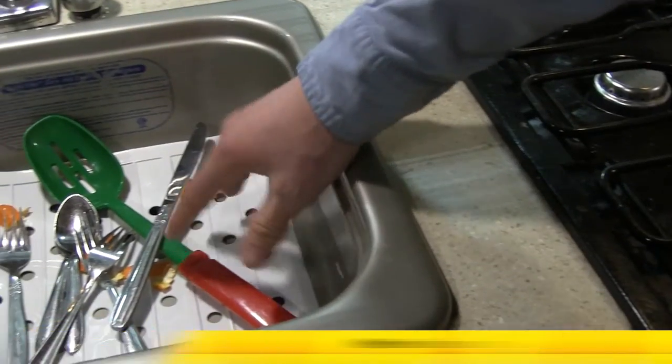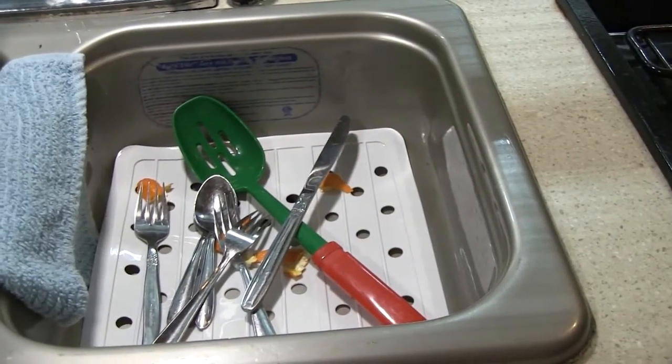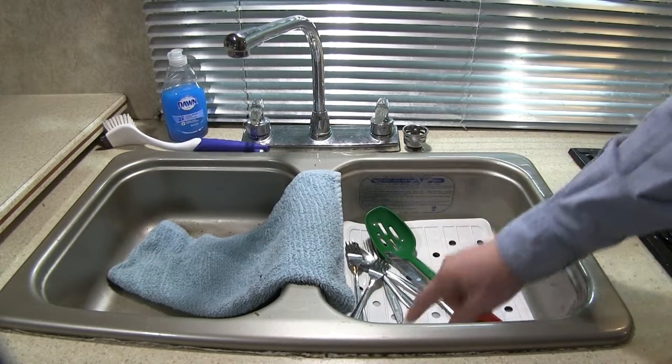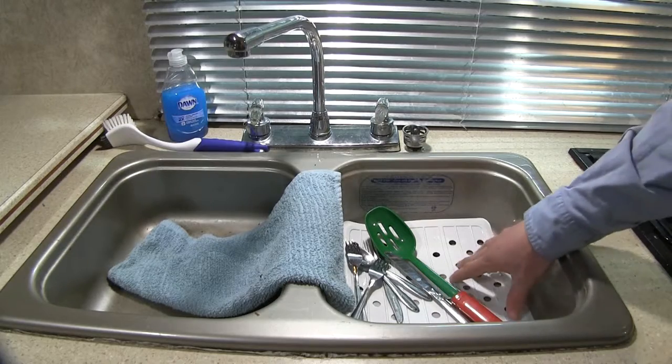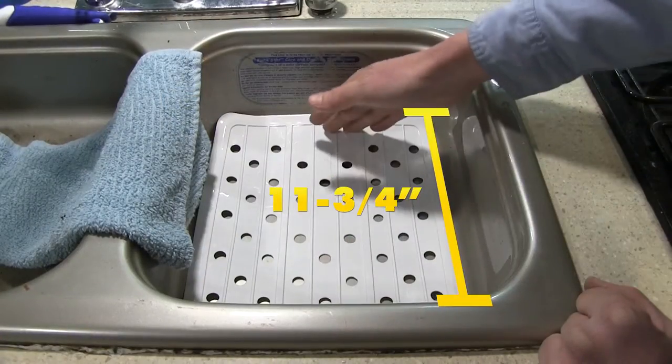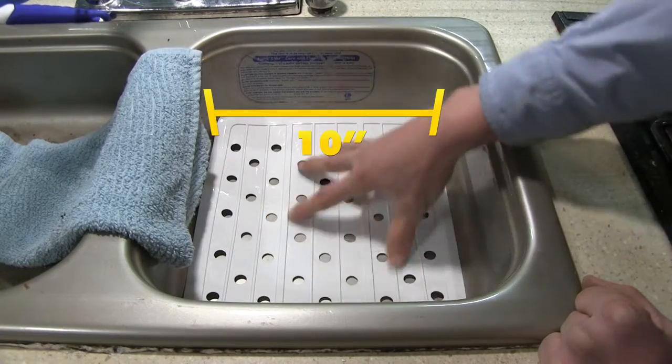Keep food and utensils out of your RV's drain while doing the dishes. This vinyl mat is perfectly sized to fit your RV or boat's sink. It has multiple drain holes to allow water to flow freely through the mat. It measures 11 and 3 quarter inches long and 10 inches wide, and it's mildew resistant.